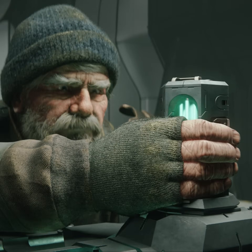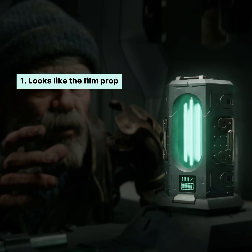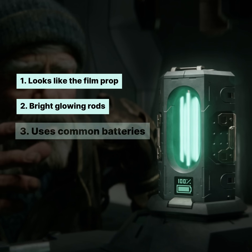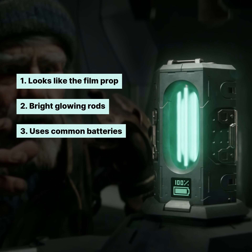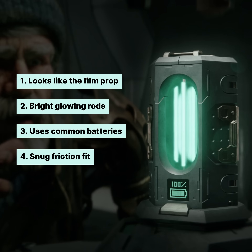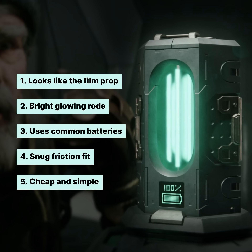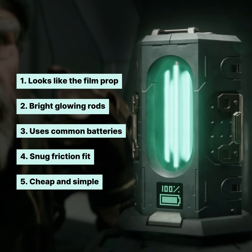I had five main goals for the design. It needs to look like the prop in the film. The glowing rods really need to look like they themselves are glowing. I didn't want any cables, so I just wanted to go for common batteries. Most of the design should just be friction fit with no rattling or anything like that.